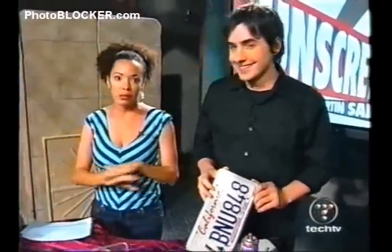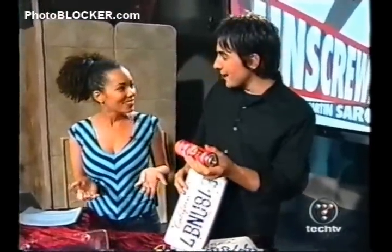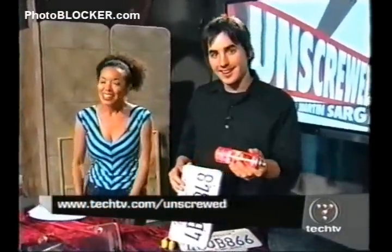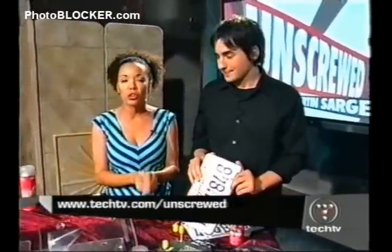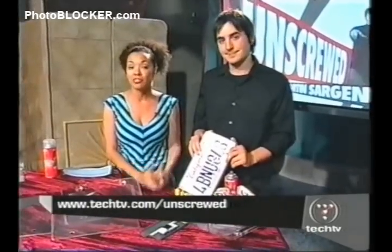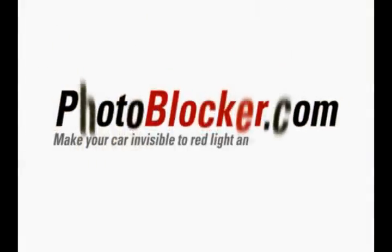But we don't recommend this at all. If you want to find out more about it — if you guys want to find out about these products — go to our website, techtv.com/unscrewed. Check it out. Thank you.